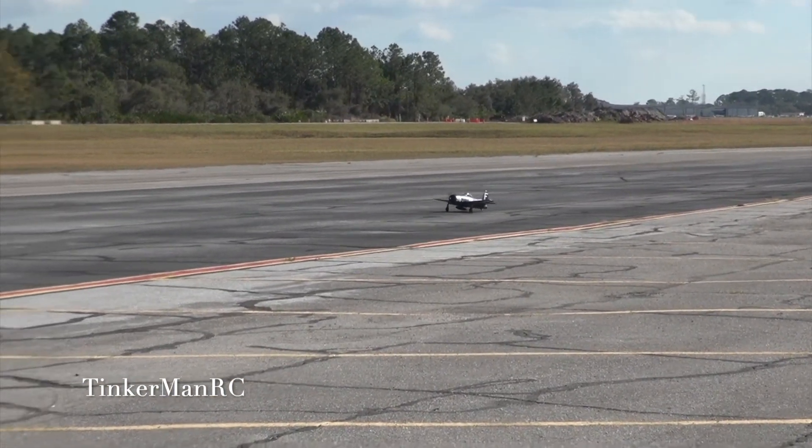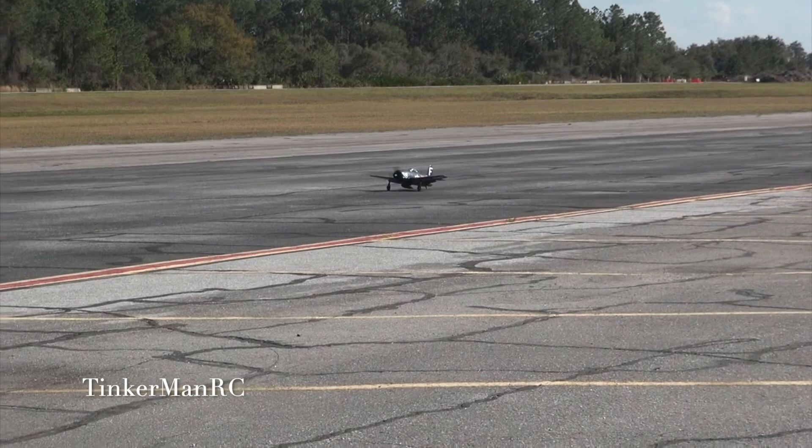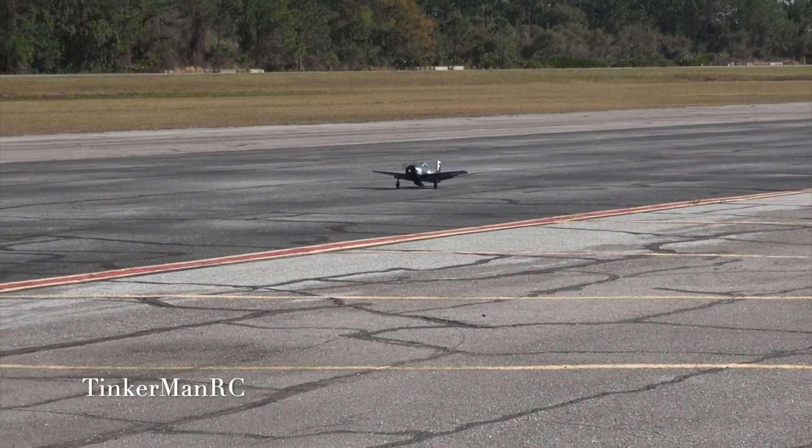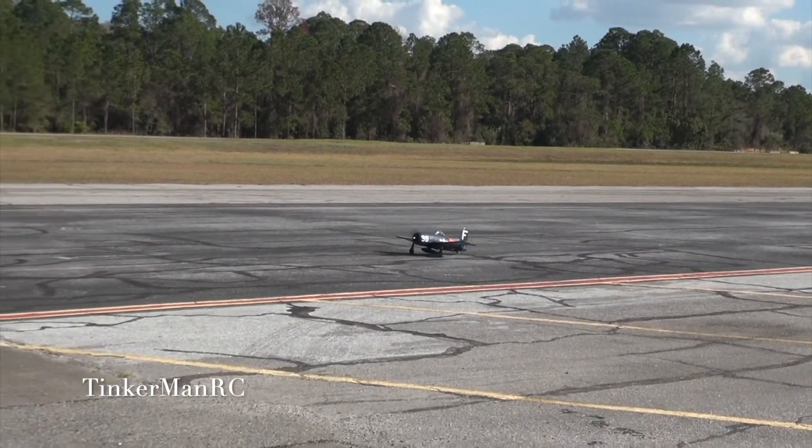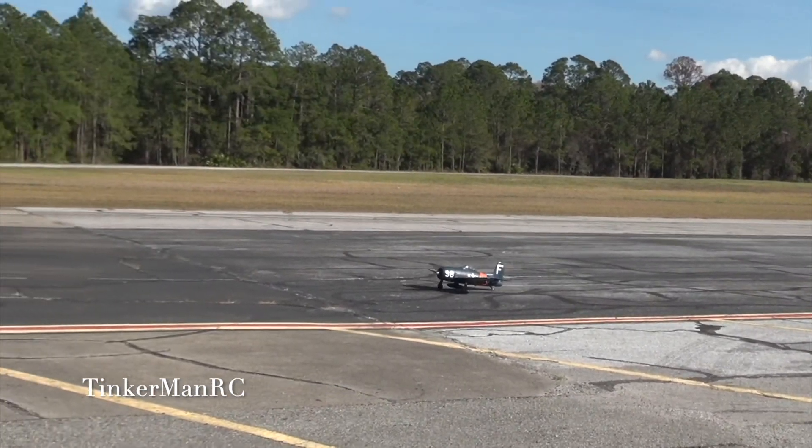All right, everyone. That was the maiden flight on the Aero's F8F Bearcat. I hope you enjoyed it. Check it out at hobbyzone.com. Take care out there and happy flying.